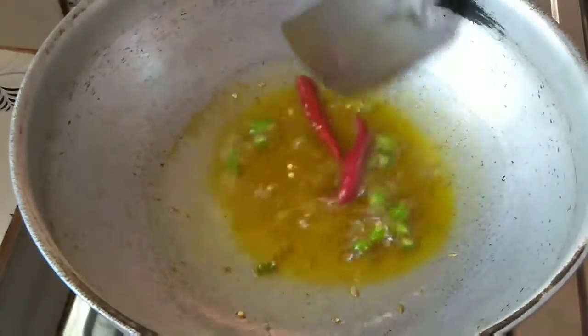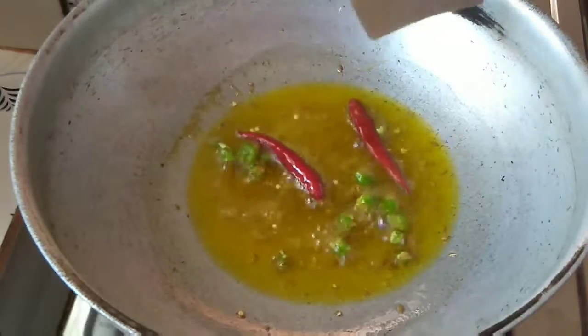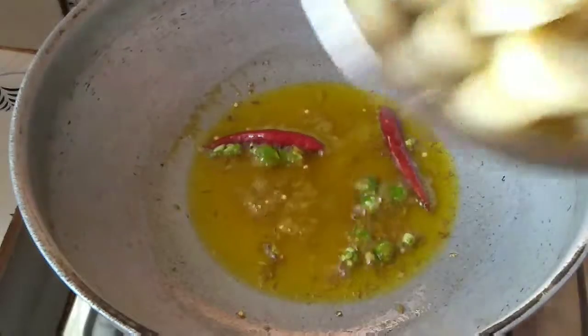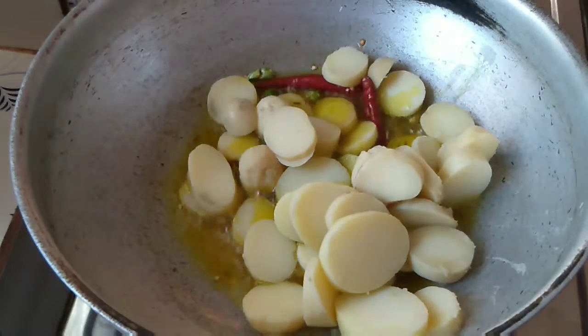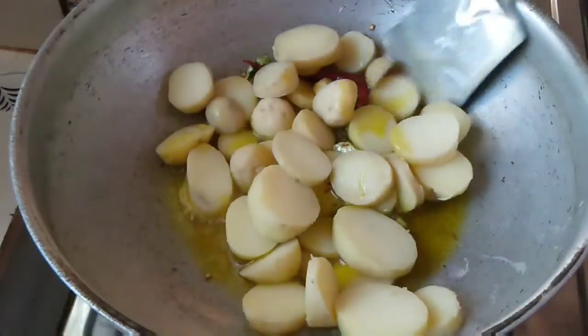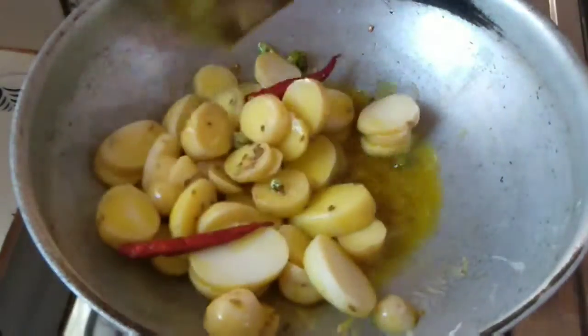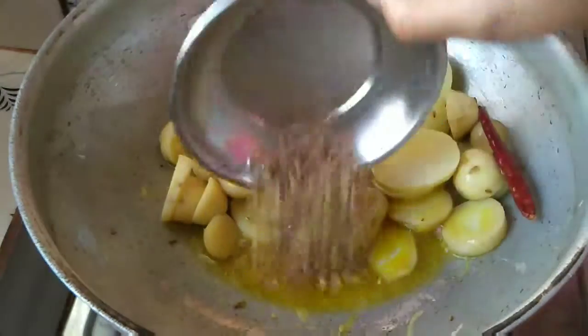Now add all the potatoes and cook on high flame for five to six minutes. First mix everything and spread the potatoes across the pan, then add the whole coriander and mix again.